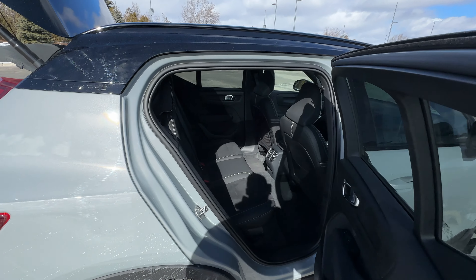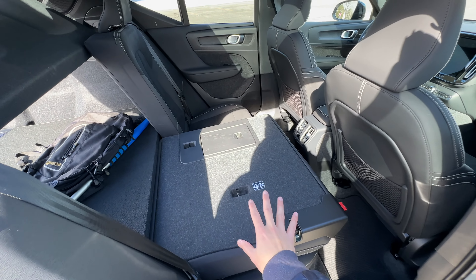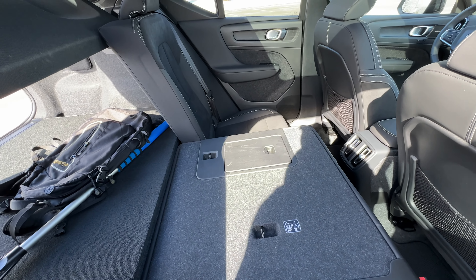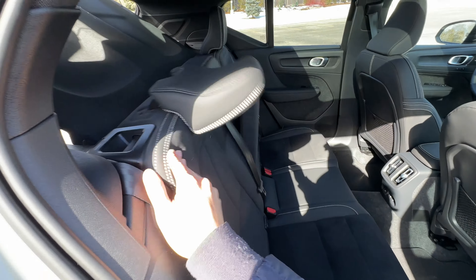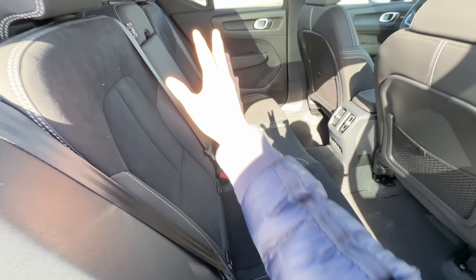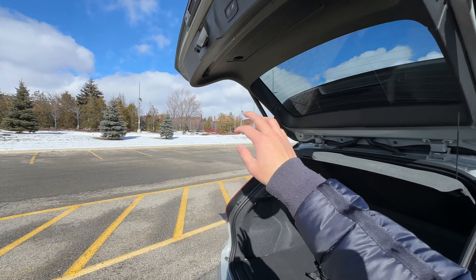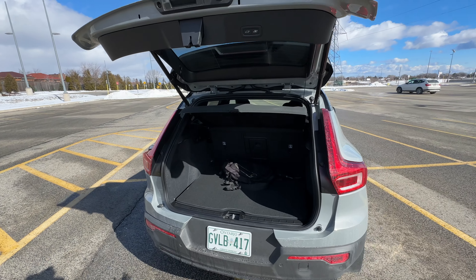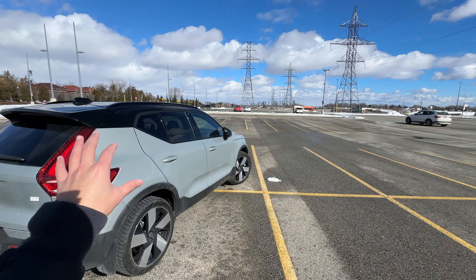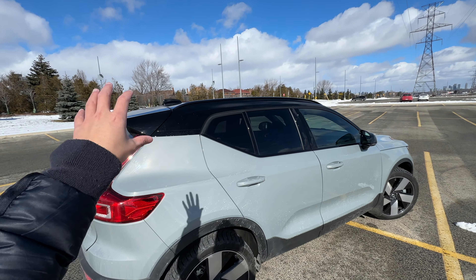Let me show you. This latch — the headrest comes down immediately and it folds down flat. The pass-through works great as well. When I slam this back, the center armrest falls down. It's not a huge problem, but there you go. Another nice feature about the Recharge here in Canada is that only the Recharge gets the two-tone roof. As you can see, with a neat touch with the badging, it gets a black roof.